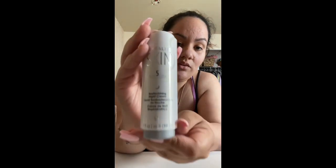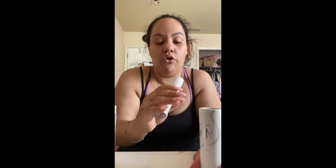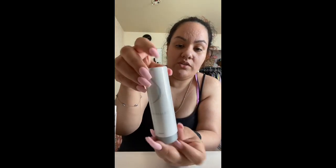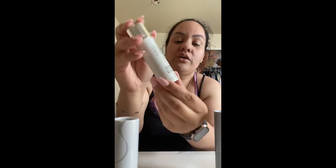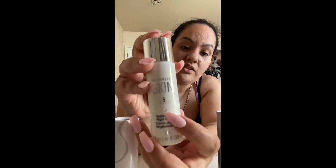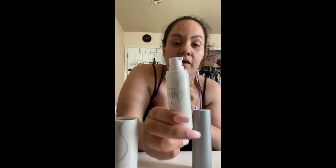The next one is the night cream. As you can tell, it has a moon on it. Same thing — when you open it up it gives you directions on the inside. This is the Herbalife Skin night moisturizer. It's good until May 2020, also one fluid ounce, and it's labeled for the afternoon and evening routine.